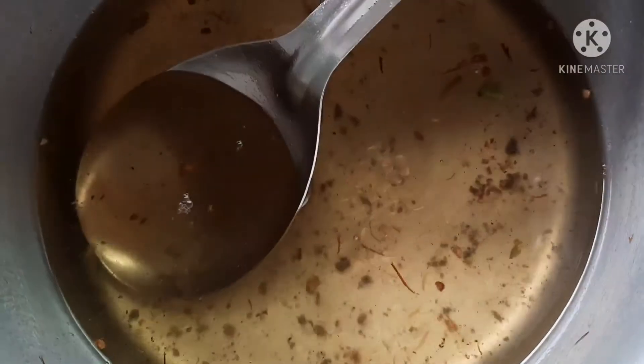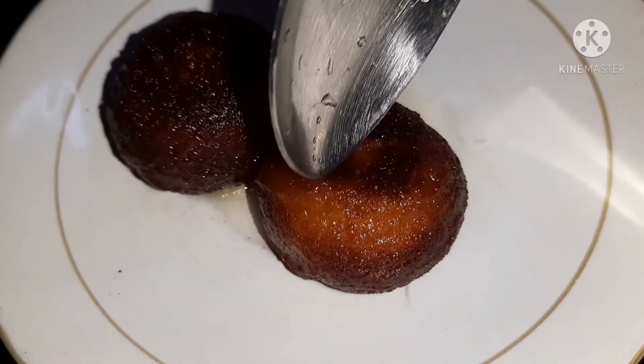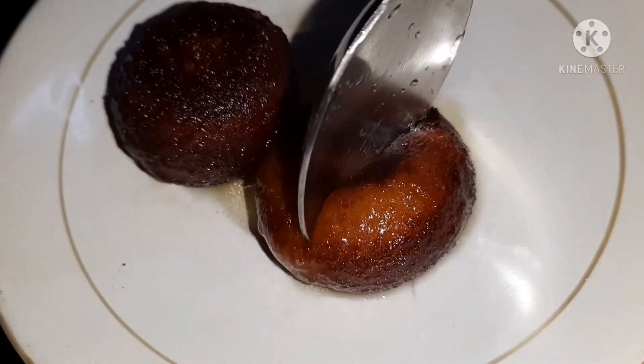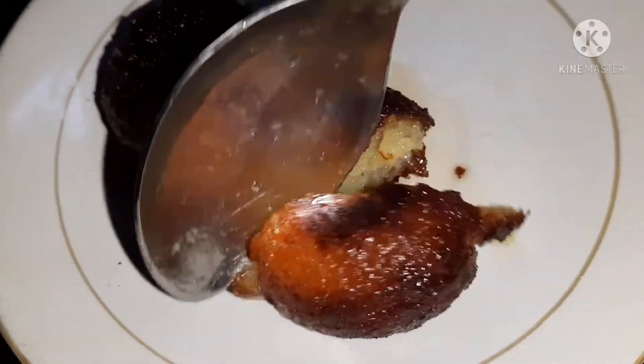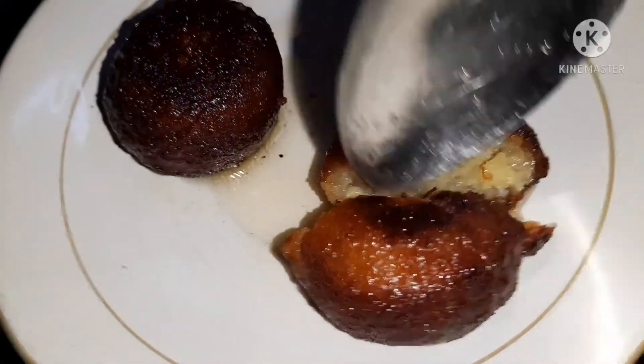After 2 hours, they are completely ready. You can see that our sugar syrup is absorbed inside. The sugar syrup has gone inside the gulab jamuns, and they look perfect.